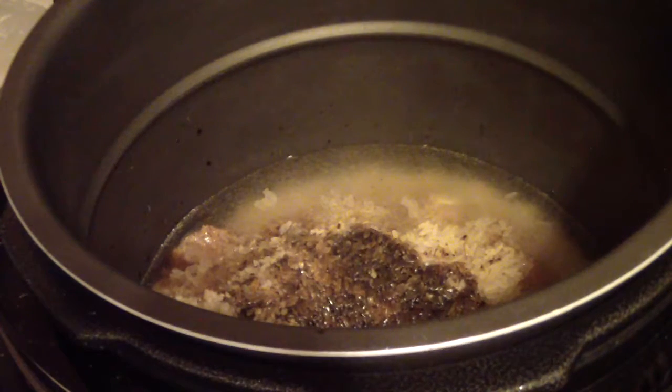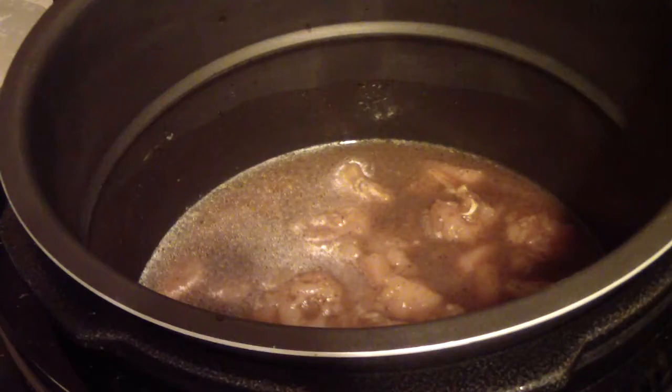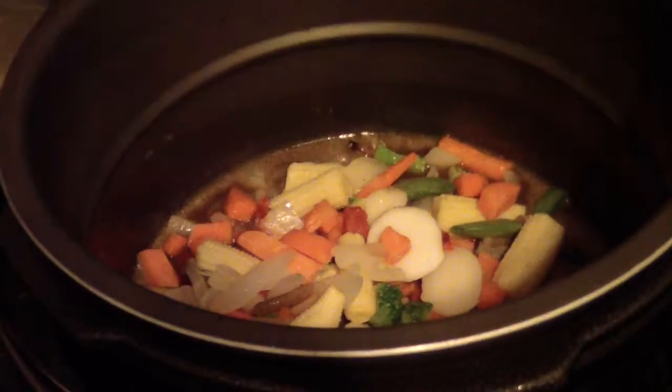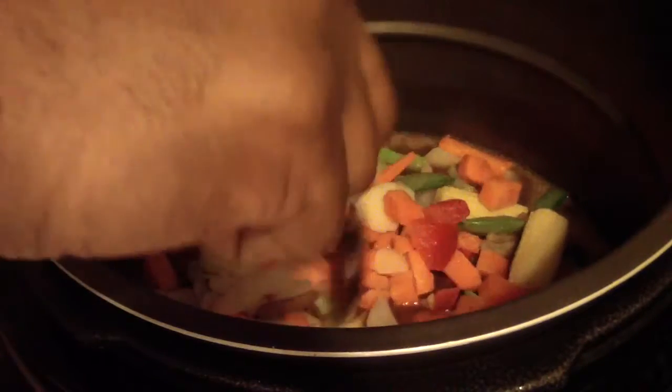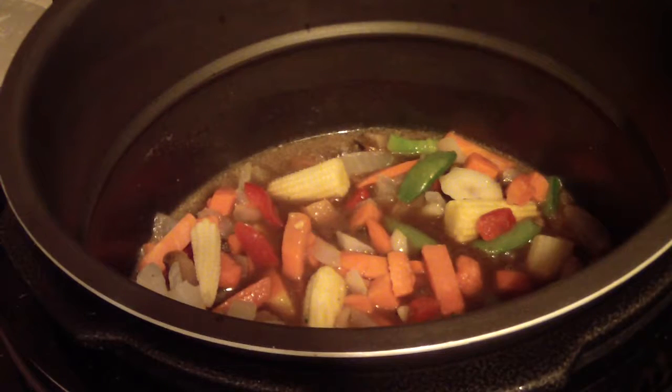We can always add salt, pepper, or even soy sauce when it's done as well — if it doesn't come out tasting the way we want, we can always add some after. Alright, that looks pretty good. Go ahead and add my vegetables now. I want those to be on top because the power pressure cooker just pulverizes stuff. So that should be cool like that.